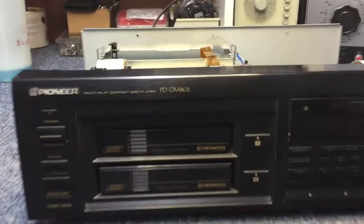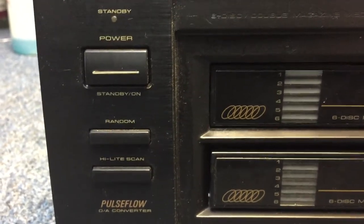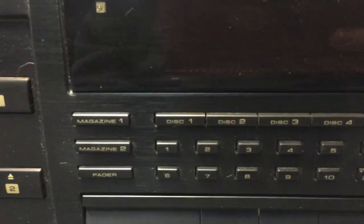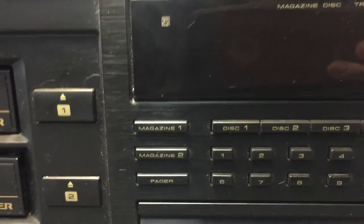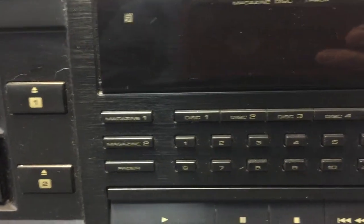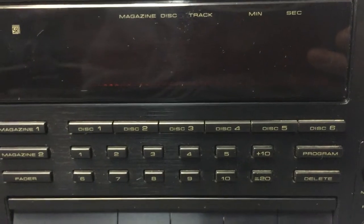Let's have a look at the front panel controls. Left side: power button, followed by the random button — you can have the computer pick out a disc and a song for you — followed by a highlight scan, which gives you the first few seconds of each song so you can preview your music. Disc Magazine Eject 1 and 2 for the two magazines, followed by direct access to the two magazines. If you're listening to Magazine 1 and you want to go immediately to Magazine 2, you just push that button. Fader button, very handy for fading a song out while recording onto a cassette or other media, followed by the six disc access buttons so you can go to a specific disc in the magazine.